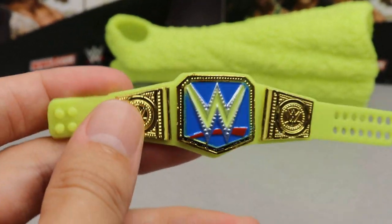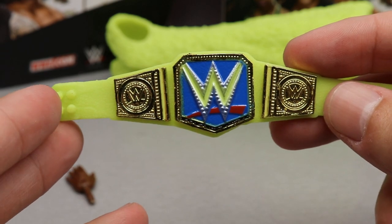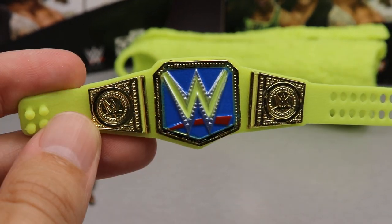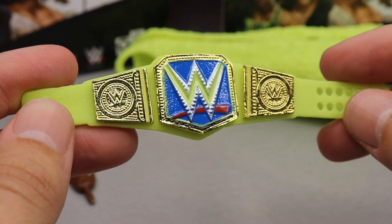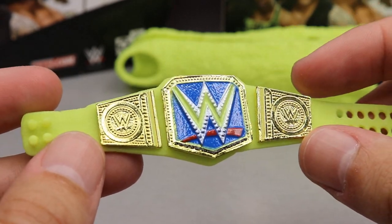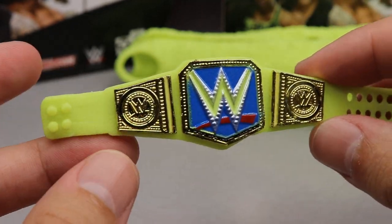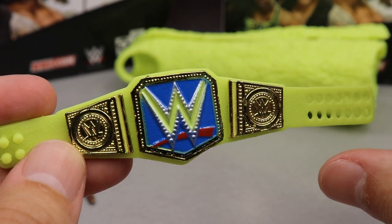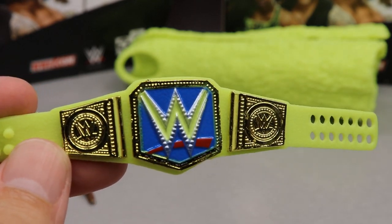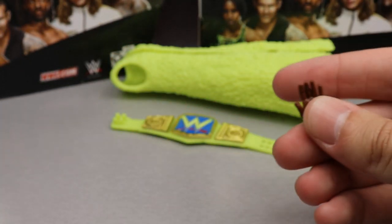Next up we have a look at the glow-in-the-dark Smackdown Women's Championship. I wish I had a black light because I'm pretty sure this whole figure glows in the dark. We'll try to make it as dark as possible to show it off. You guys know this was supposed to come with a Walgreens exclusive Naomi Elite figure, but I think they ended up canceling that line and pushing the figure back — and now here we are about two and a half to three years later, finally getting this glow-in-the-dark championship. She also comes with mic-holding hands out of the packaging.